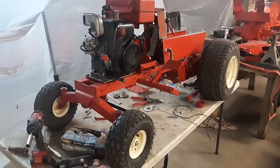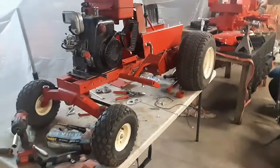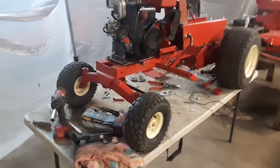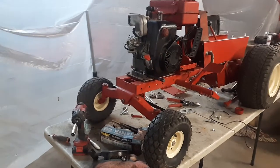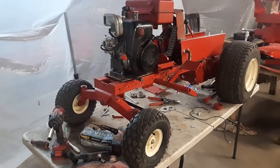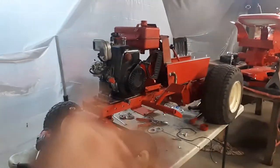Welcome back to Jordan's Tractor Vlog. This is the Lawn Ranger that was sitting in the corner of the shop since I moved into this house — probably about five years. I was going to restore this tractor and just never got around to it. I'm finally working on that Lawn Ranger, and I decided to work on this one while some parts are off that one.